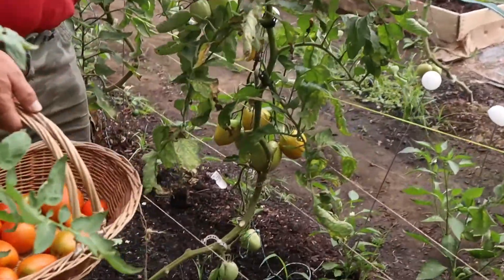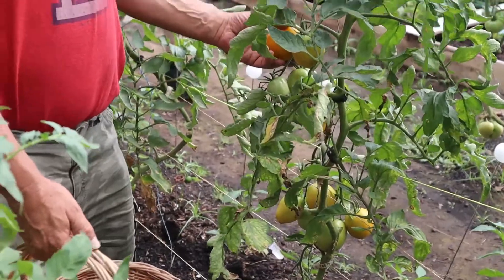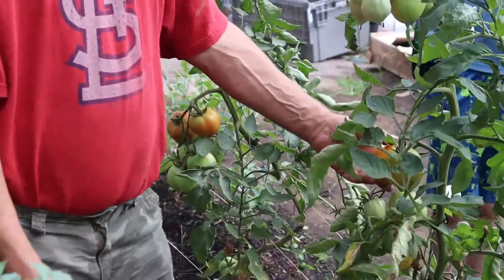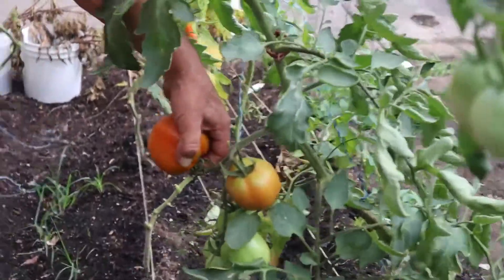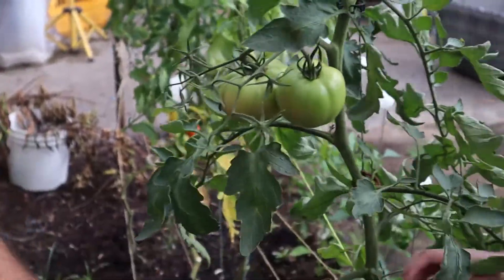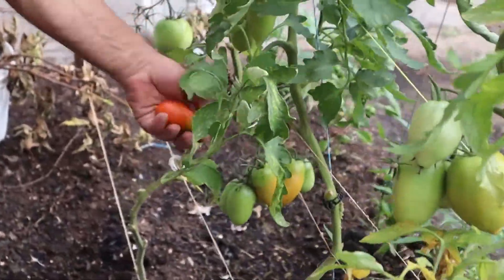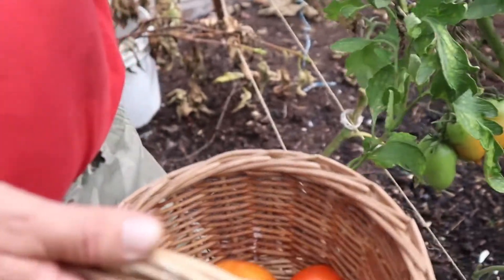We noticed that some of them don't turn red — they're kind of orange. I picked one the other day, took it down to the house, sliced it up. It was good. They're pretty good sized tomatoes, real thick and meaty. They've got a lot of meat in them. Those look weird to come out of the same seed pack — that's more of an Amish style, more shaped like a Roma tomato.